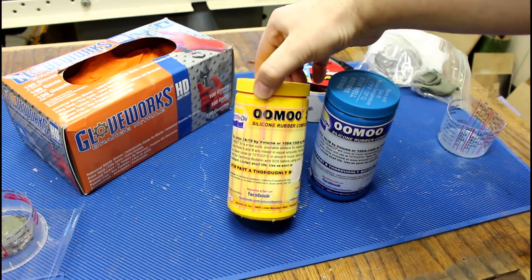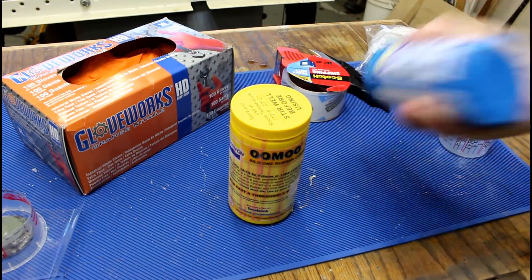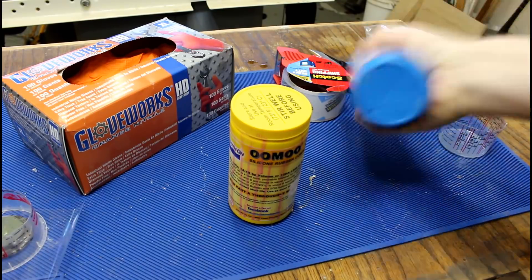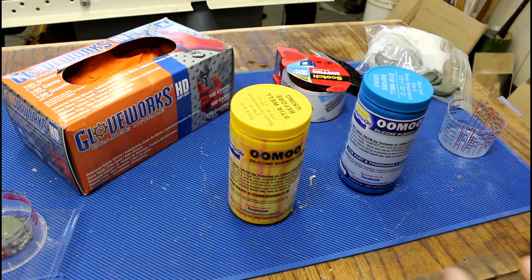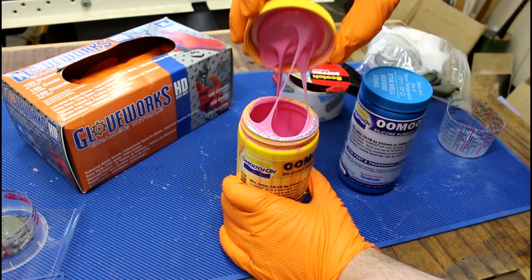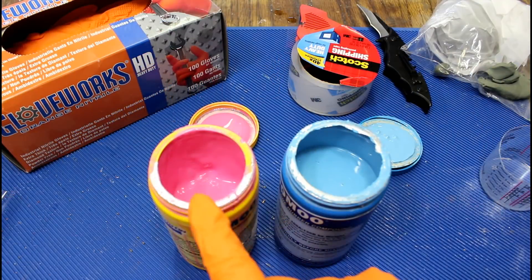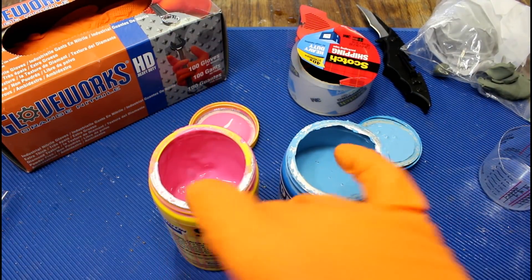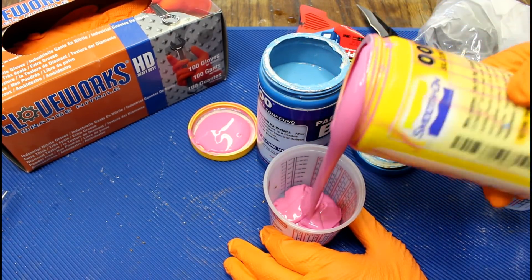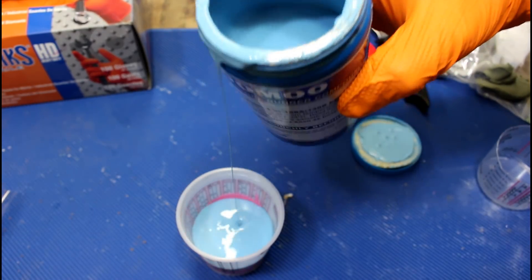Today we're going to be using umu, which is basically just silicone rubber. Stir well before using. Look at that — doesn't that look like Pepto-Bismol? Part A and Part B, and we're going to mix some together in equal volumes. You don't need very much, and then we're going to pour in equal amounts of Part B. With most silicones, you want to stir until you get a uniform color.